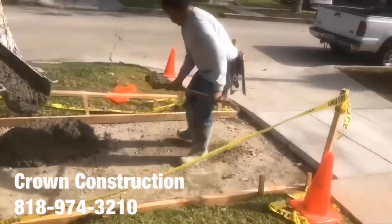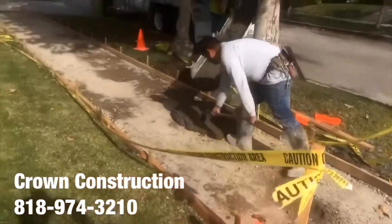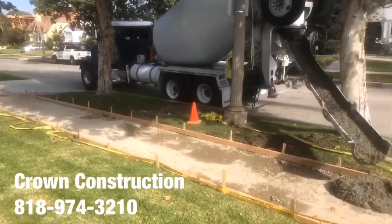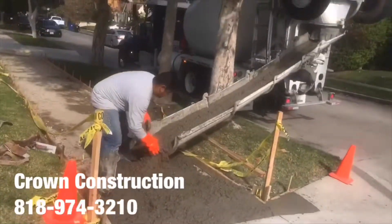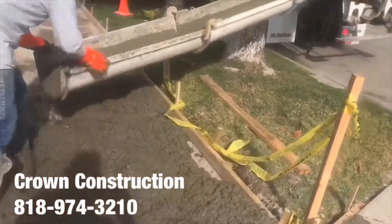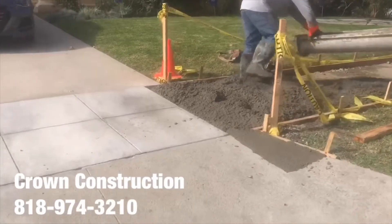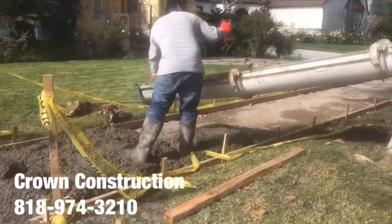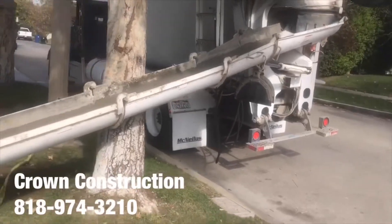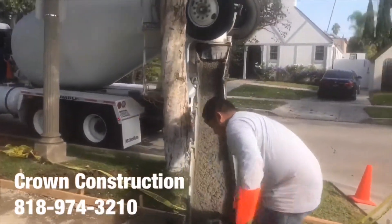Starting off with the sidewalk, a little bit of apron work right here in the corner. Here we go — working on a little piece of the apron.